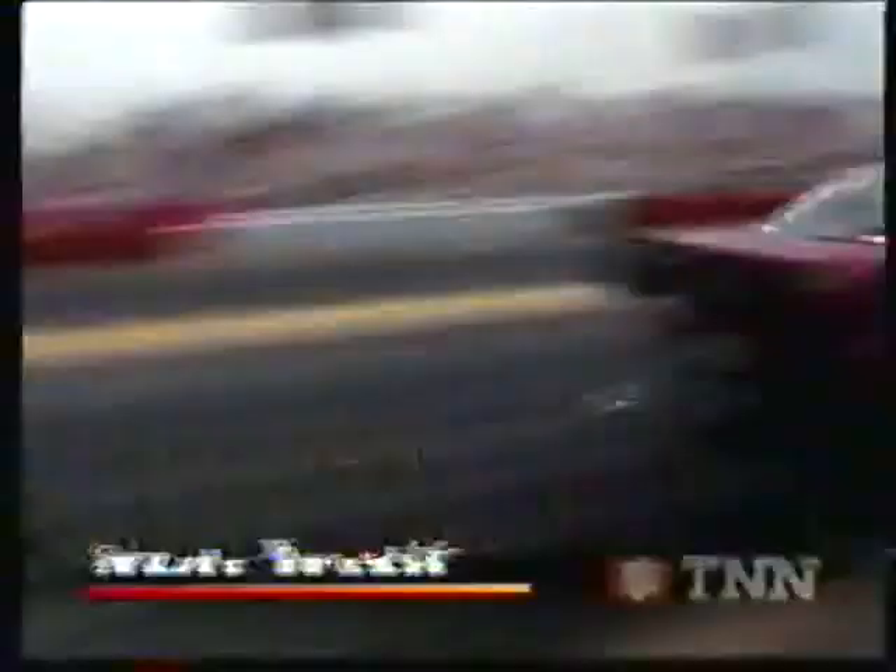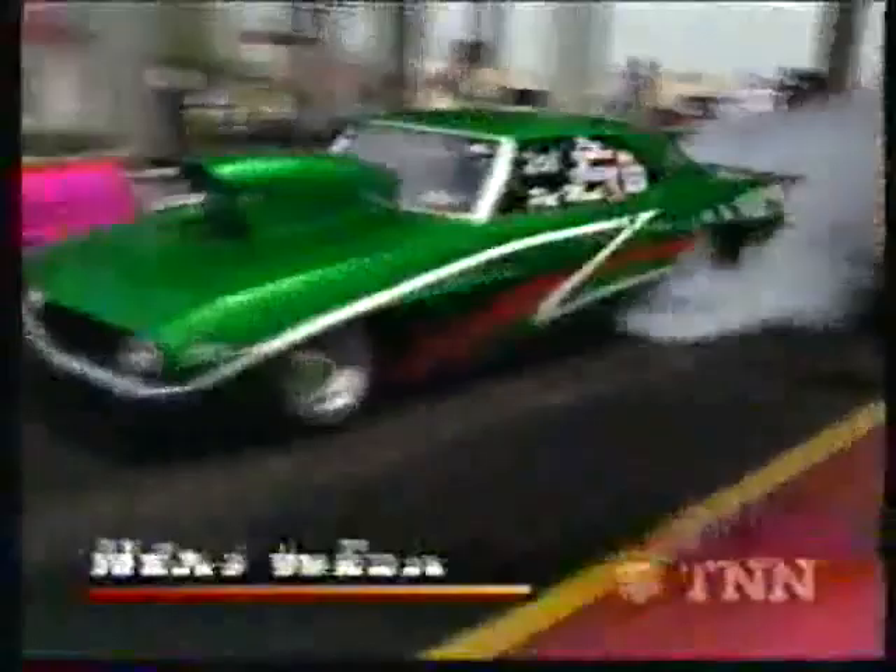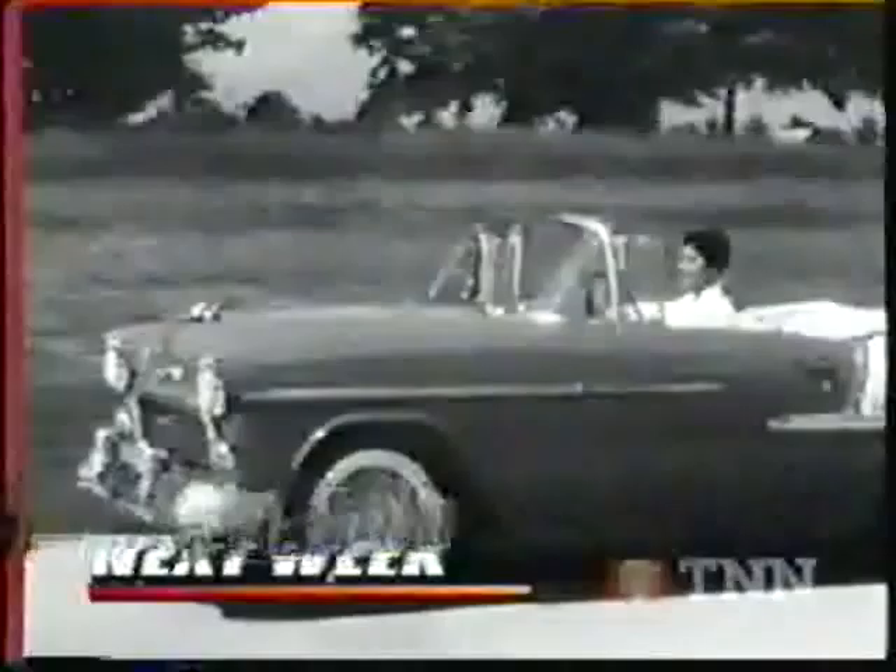A look at next week's Hot Rod TV: we'll head to Michigan for some red-hot highlights as the world's quickest streetcars do battle. We'll look back at a monumental motor that powered a hot rod revolution — the Chevy 265 small block. And we'll add some high-tech induction to our classic Camaro project car. Remember, high-performance fun is what this show is all about.